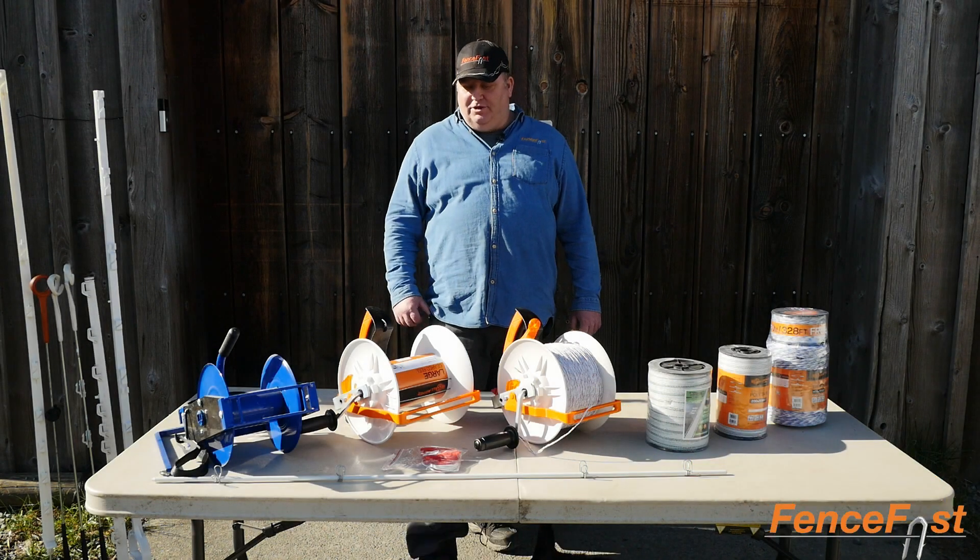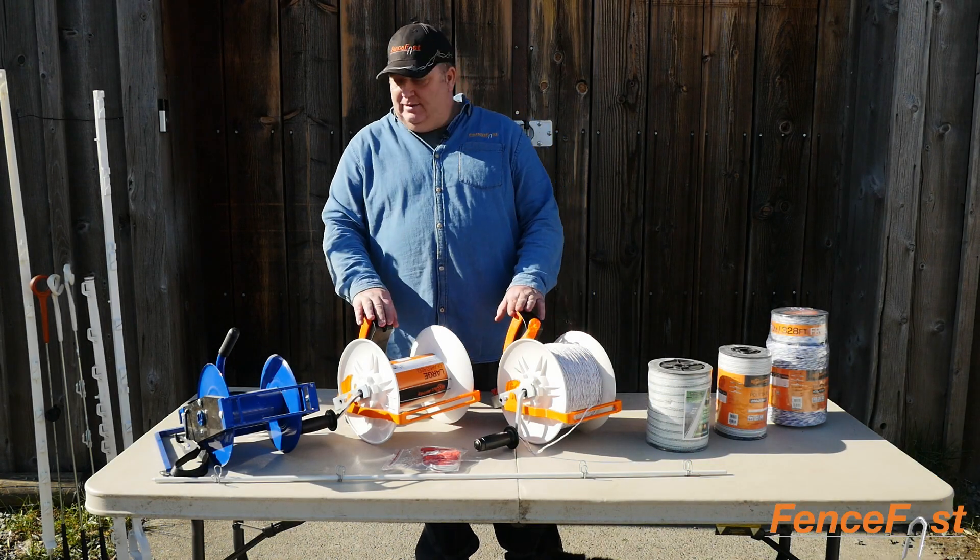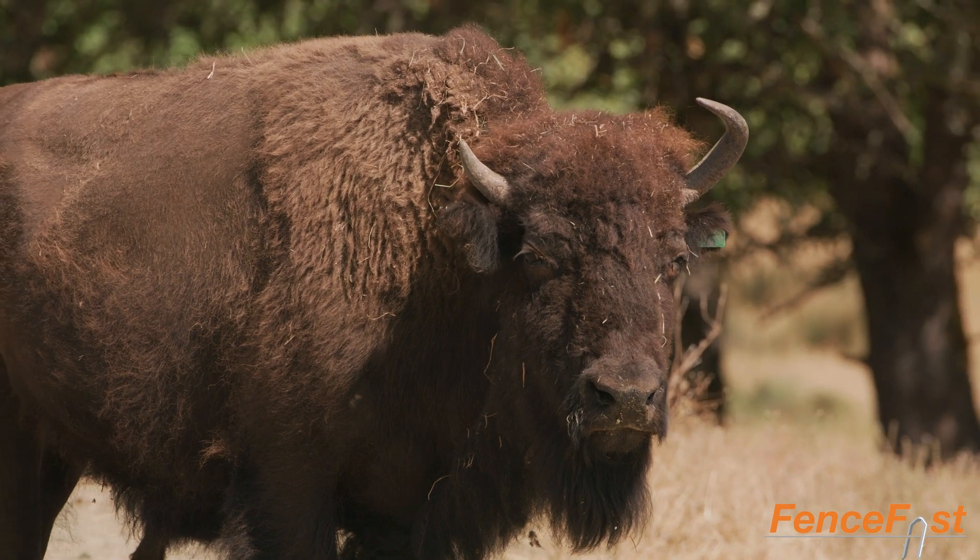Hi, I'm Axel from FenceFast. I'm just going to go over some reels and some stuff here for bison rotational grazing and portable fencing.